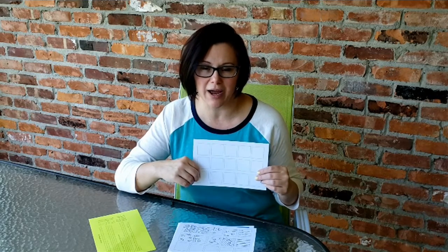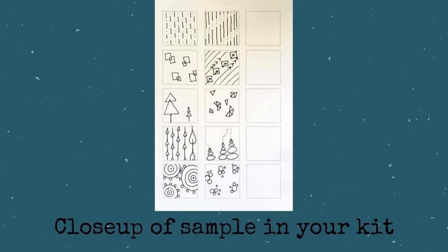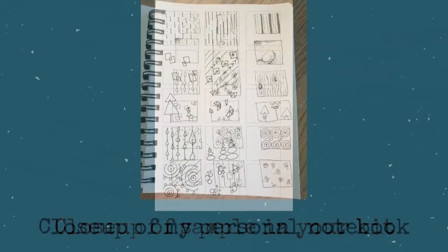I'm going to show you a few examples of mine and my daughter's doodling so that you can get some inspiration. This one was mine — I took a photo of it included on your instruction sheet so you can take a look at that.